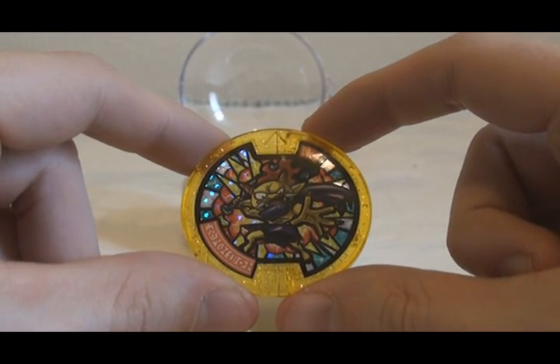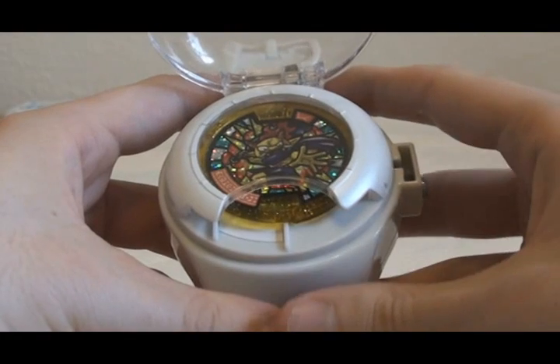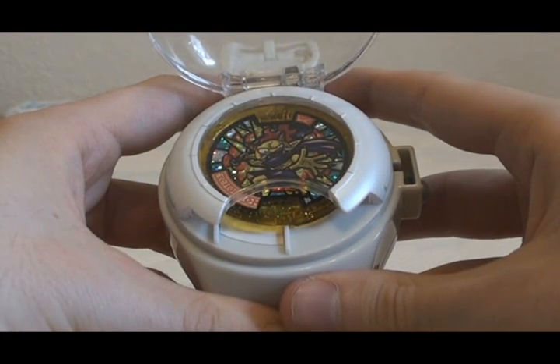The other four obviously come in each of the English series of Yokai Medals.